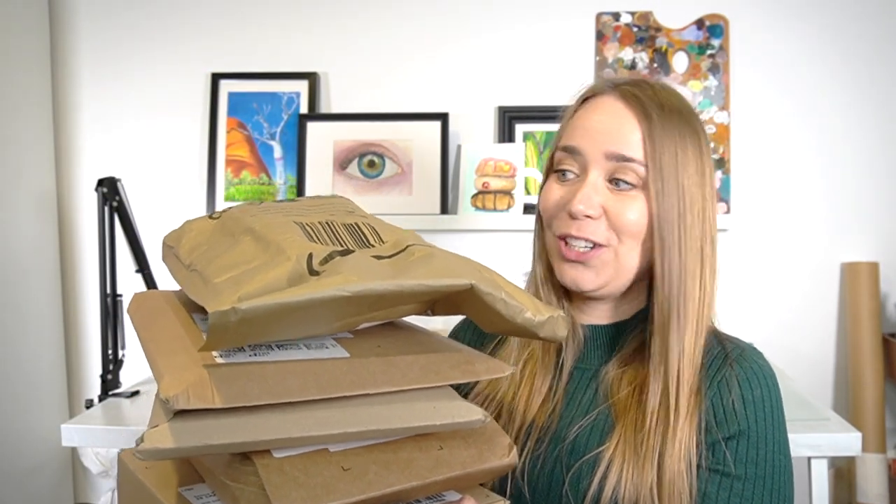When do you know you've purchased too many art supplies? Let me know in the comments. I'm going to show you everything that I purchased from Amazon — these are all sort of budget items that I thought would be interesting to go through.